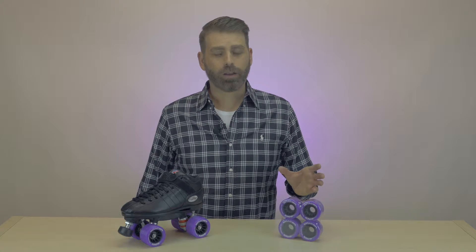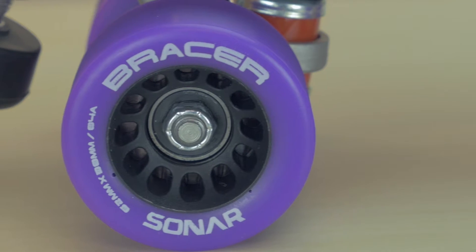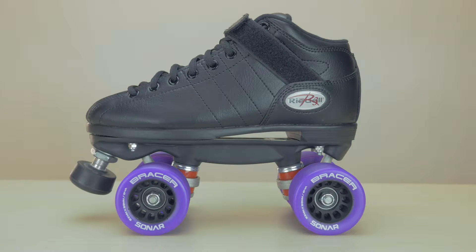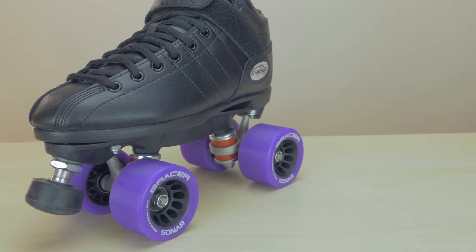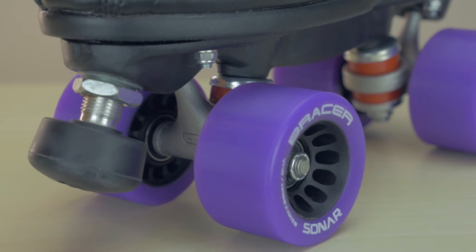The most economically priced hybrid wheel on the market, the Sonar Bracer. The Bracer is 62mm tall by 38mm wide and features our Sonar Hybrid 84A urethane on a traditional 12 hole hub.